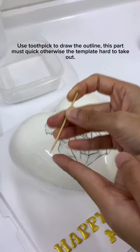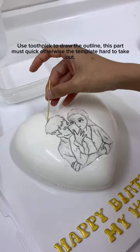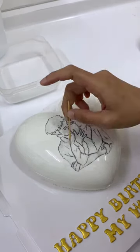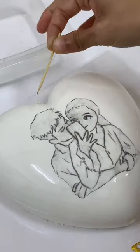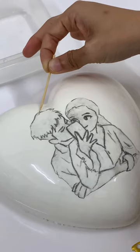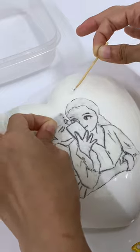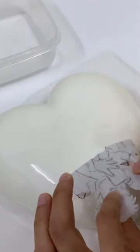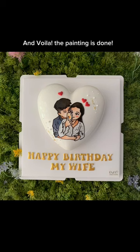Use a toothpick to draw the outline — this part must be quick, otherwise the template is hard to take out. Then slowly pull out the template from the cake. And voila, the painting is done!